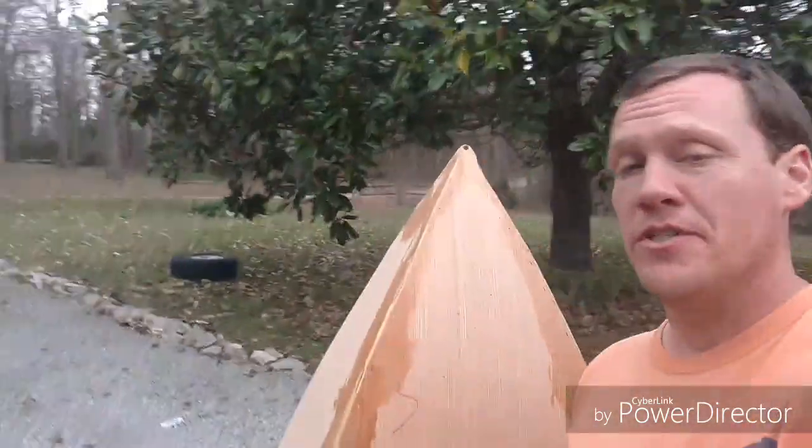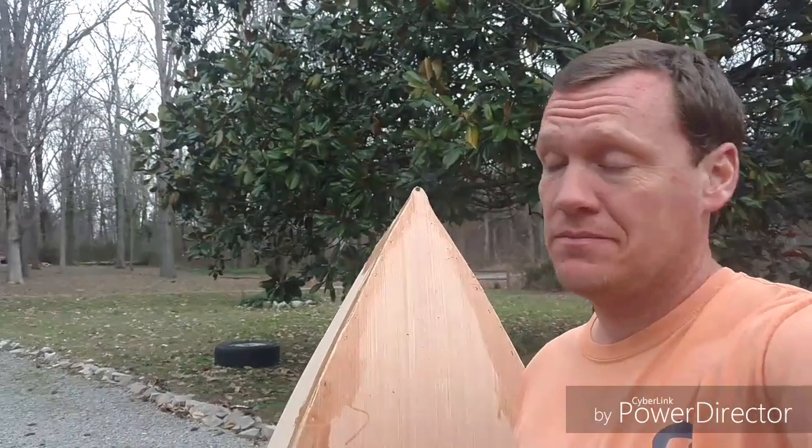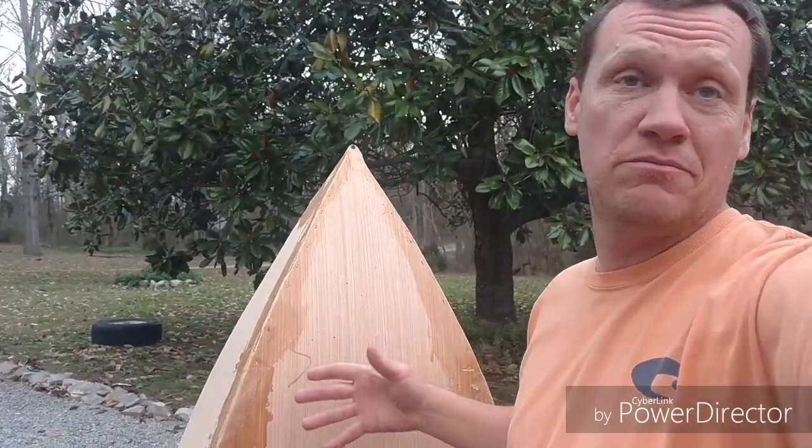First things first, the old boat — the bottom was rotten, so I put new wood in it, new fiberglass resin, and changed the shape of the front, just because.